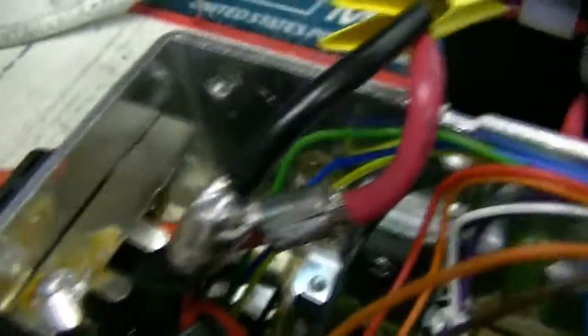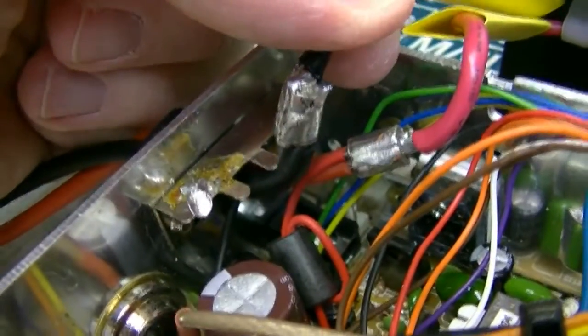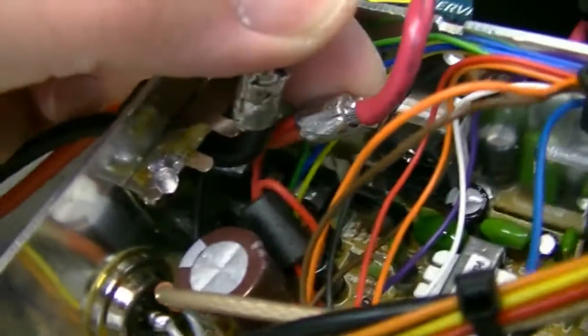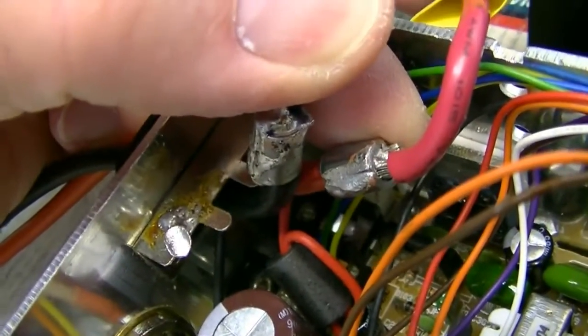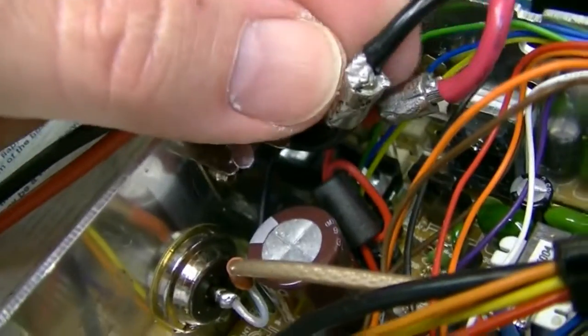There are the barrel connectors I've been telling everybody about. They're half barrels and I put heat shrink insulation over them. I want to get them soldered, and as you can see, not only do I crimp them together, I also fill them with solder — that means the connection is never going to waver.